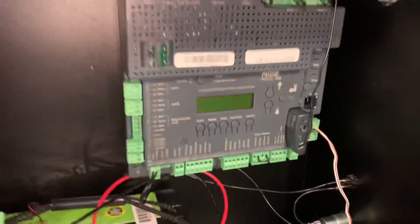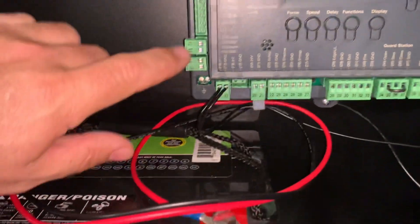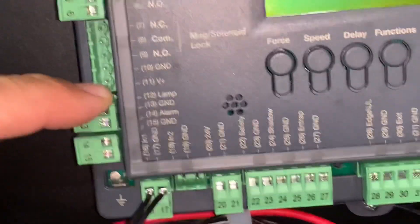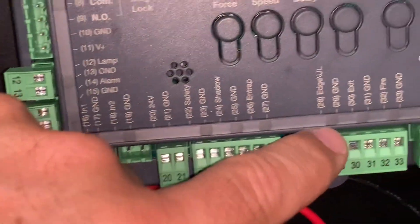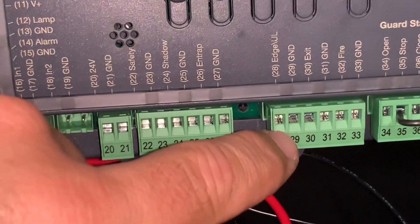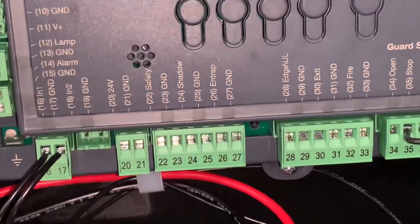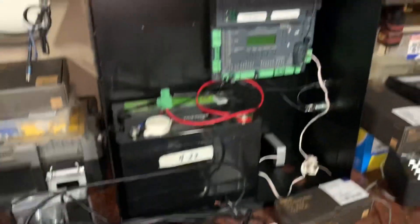On my Apollo 1050 board, I'm going to use terminal number 11 for my positive voltage — that's my red wire. Then down in the exit area I'm going to use number 29 for my ground, which takes the black and white wires, and then I'm going to put my blue wire on terminal 30, which is exit. That'll set up my system to respond when a vehicle goes by and open the gate.